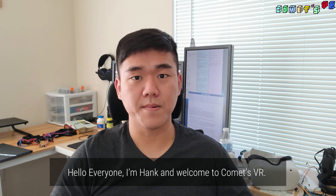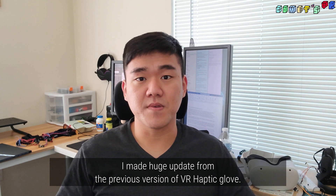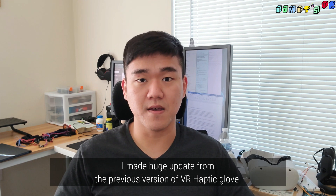Hello everyone, I'm Hank and welcome to KOMSBR. It's been more than a month since the last video. I made a huge update from the previous version of VR Hefty Glove.